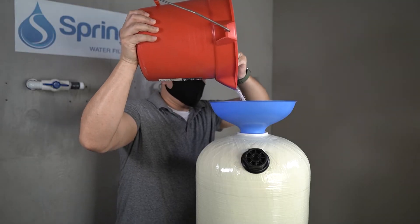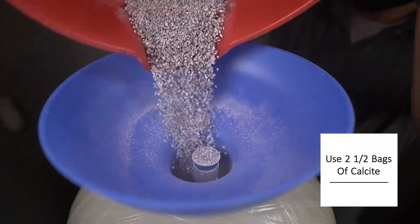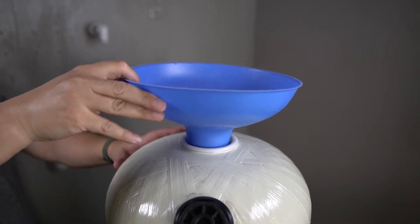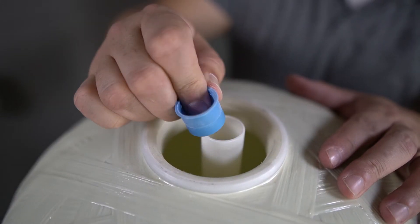The calcite will then be poured into the tank. When filling the tank, you will only add two and a half bags. The remaining half bag will need to be stored in a dry location. With two and a half bags added, the funnel can now be removed, and the blue cap protecting the riser tube can also be removed.